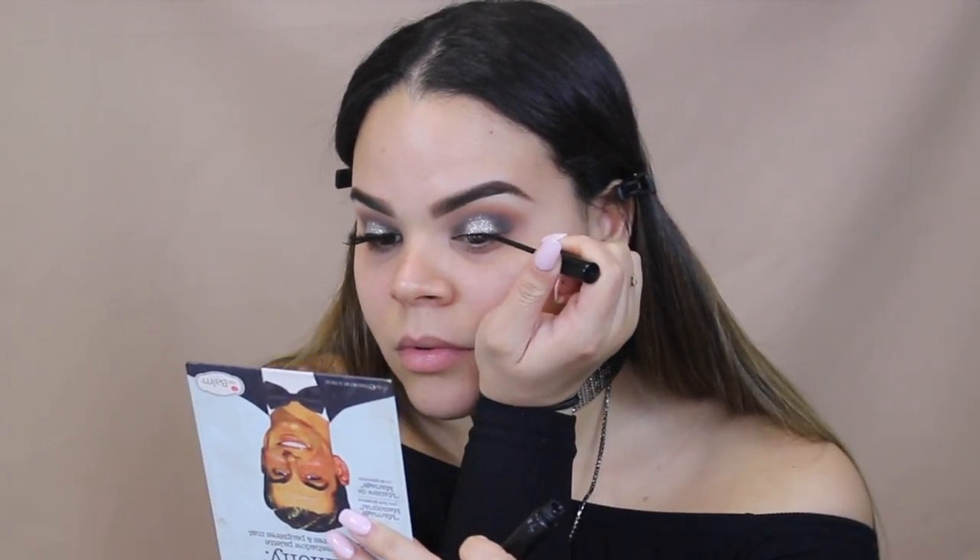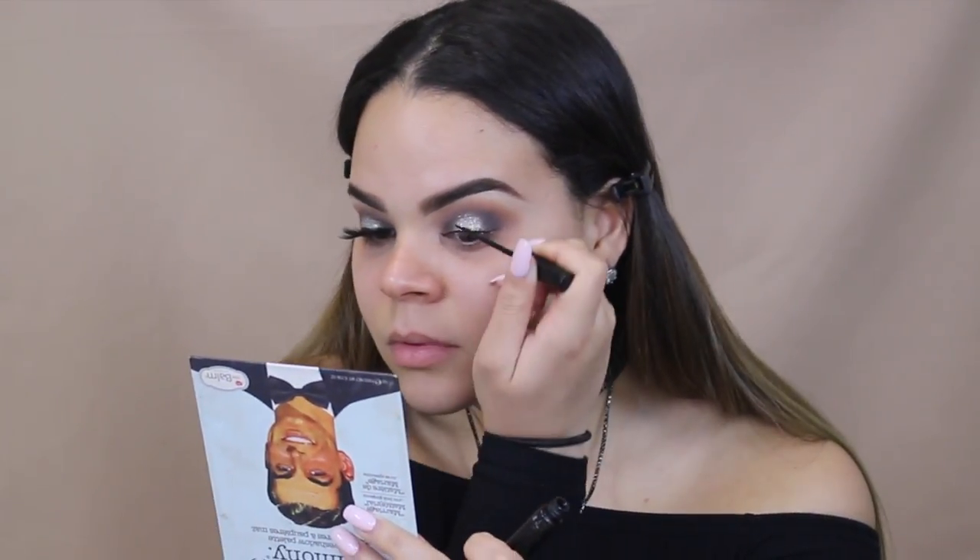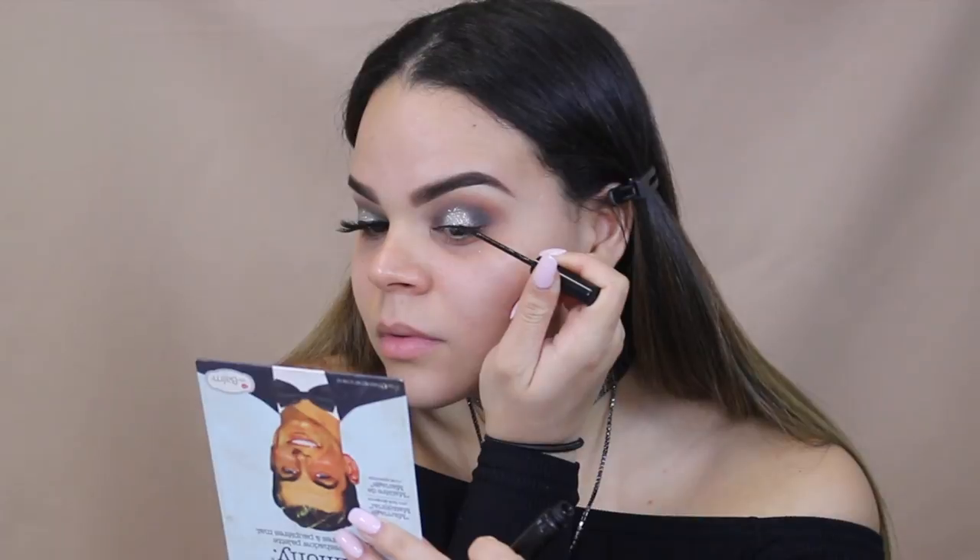Now I am taking the NYC Matte Liquid Liner and I am just using that to cover up my lash line. I heard this was discontinued, but I hope that's not true. For lashes today, we are using Grand Glamour by Vegas Nay.